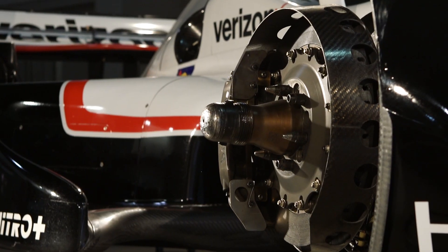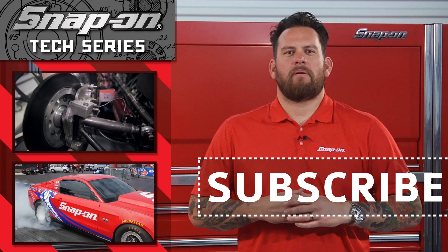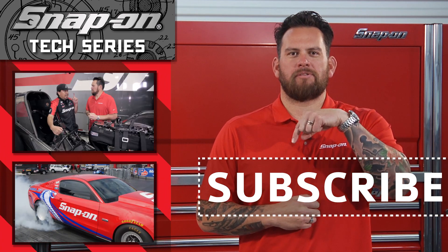Thanks for watching this episode of Snap-on Tools Tech Series Penske Edition. For more installments of Snap-on Tools Tech Series, click here. And remember, for all things Snap-on, be sure to subscribe.